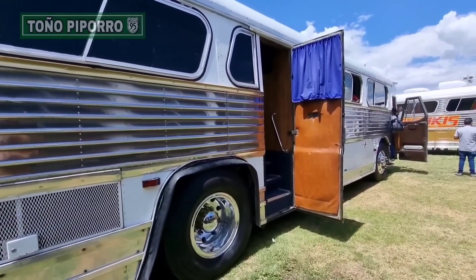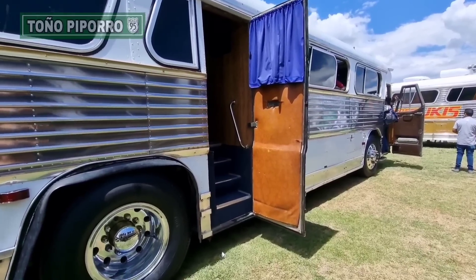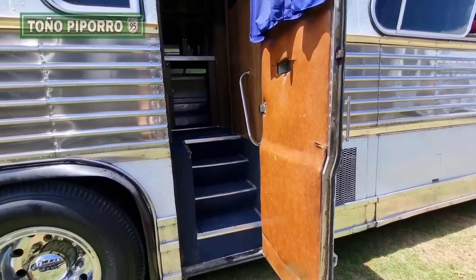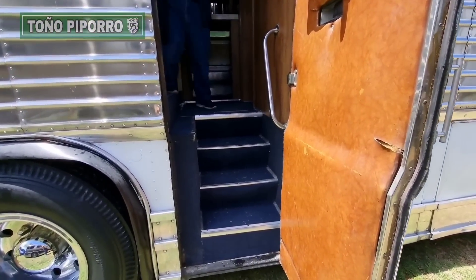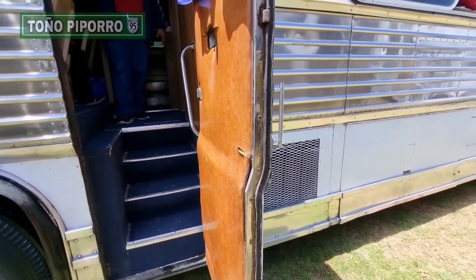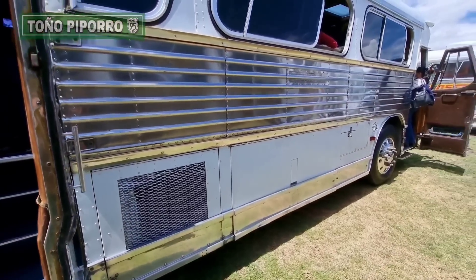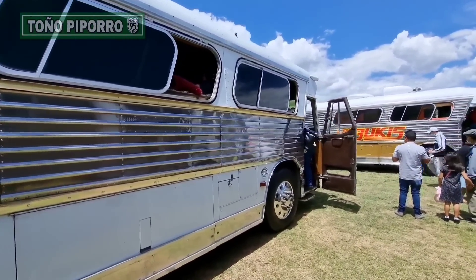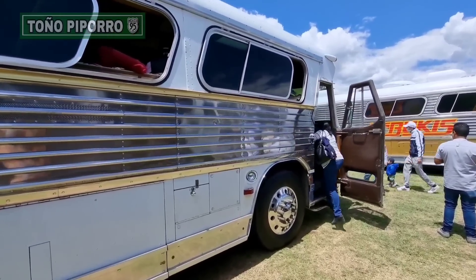Ya nos encontramos aquí en la cuarta reunión de Tultepec. Y algunos de ustedes dirán: ¿esa puerta se le mandó a hacer a este autobús? Pues no. Esta puerta es originalmente así, salida desde la agencia. Así los fabricaba Dina para los presidentes, para los pedidos especiales — ya sea para un candidato o para un agente muy en especial.